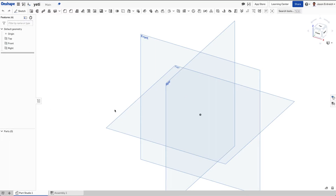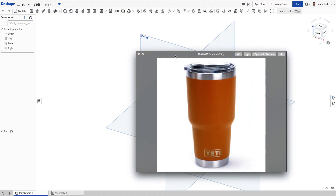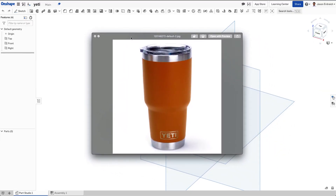In this video we're going to see how to make a more complex coffee mug by creating a Yeti tumbler. It's more complicated because it's not a simple cylinder — it has a bottom taper, a bevel, a second cylinder, chrome, orange, a lid, and all these different things. We're going to do our best to recreate this in Onshape, using aesthetic approximations rather than specific measurements.